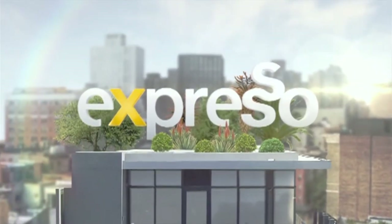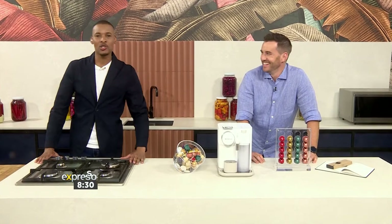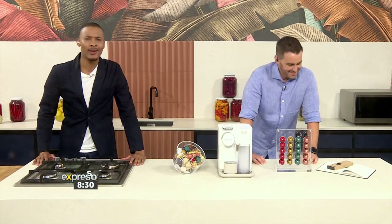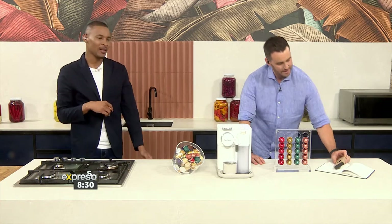It's my Feel Good Breakfast Show. Welcome back to it — your Feel Good Breakfast Show. Expresso here on SABC3. All of the feel good coming through on your TV. Thank you very much for hanging out with us.